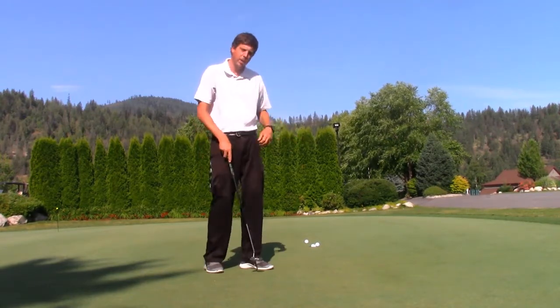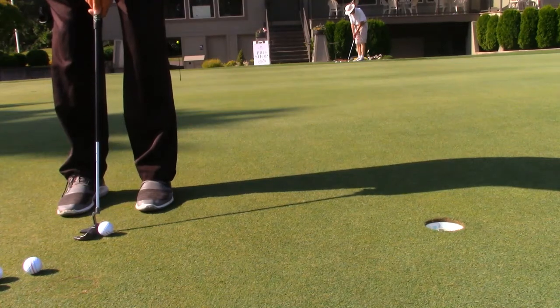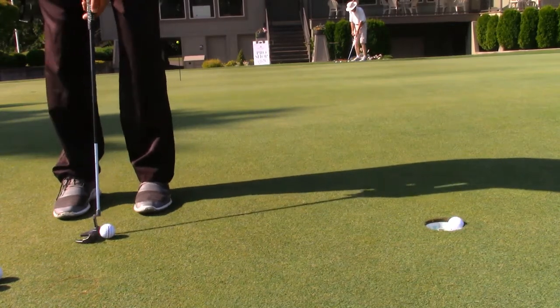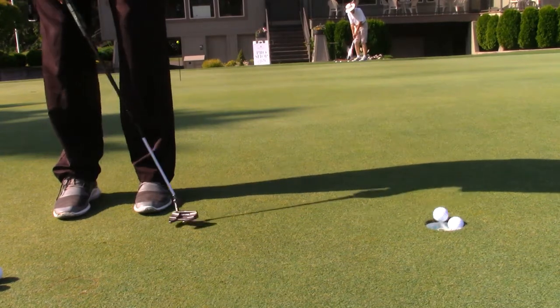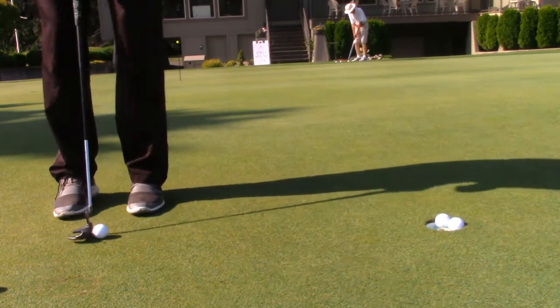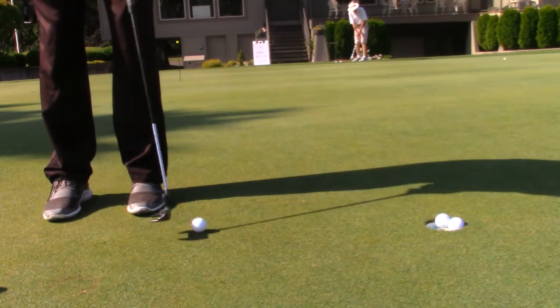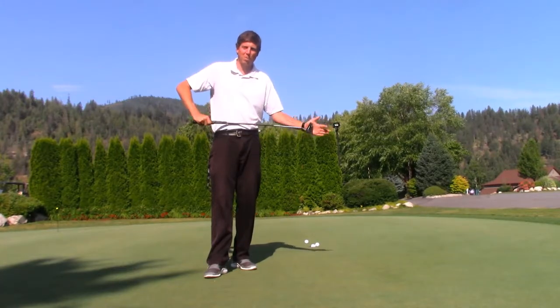Here it is close up. I'm just going to push it — make sure the club head is going right down the target line you intend the ball to go down. Then when you get to your normal stroke, same thing: chase that ball with the club. Use that drill to help improve consistency in your putting.